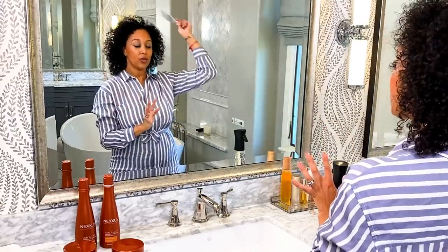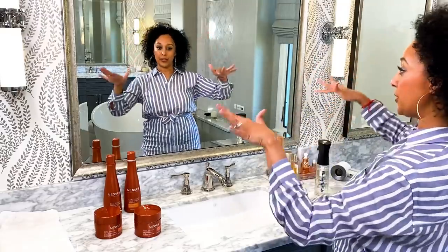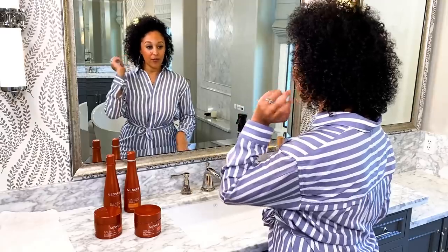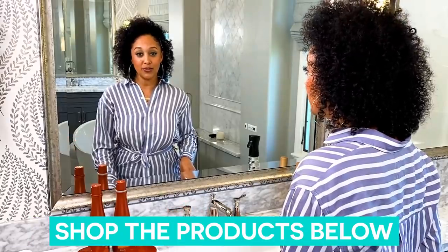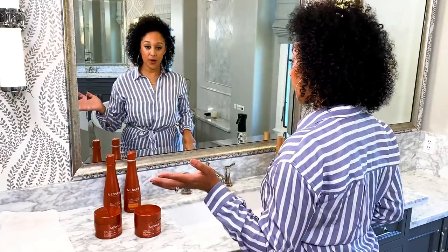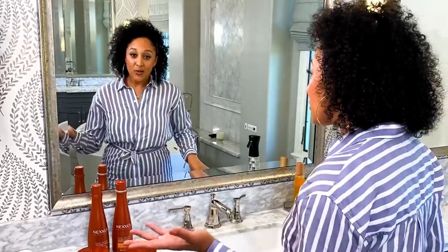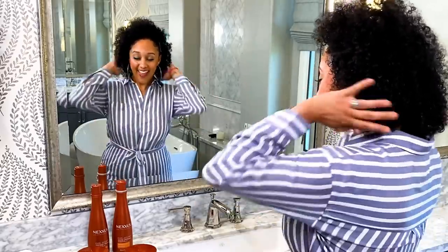I'm just going to let my hair dry fully and I'll come back. As you can see, my curls are on and popping — it has the perfect amount of oil and the perfect amount of moisture, so the hair isn't weighed down. It's bouncy, and we have those curls that are gorgeously defined. If you guys want to learn more about Curl Define from Nexus, all you have to do is go to Nexus.com. You can get these products anywhere you shop — they're affordable and easy to find. Thank you Nexus so much for sponsoring this video, and don't forget to subscribe to The Housely Life.